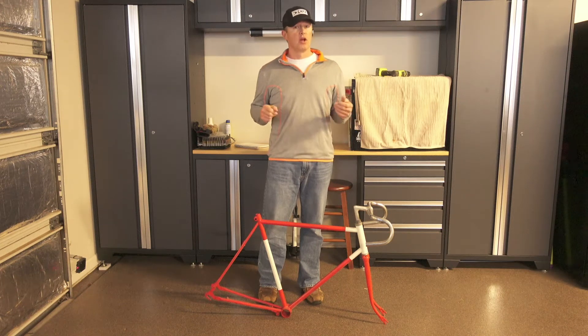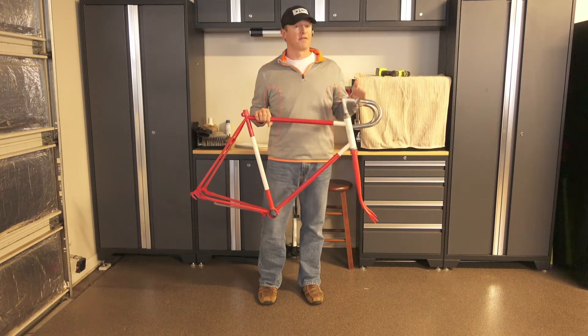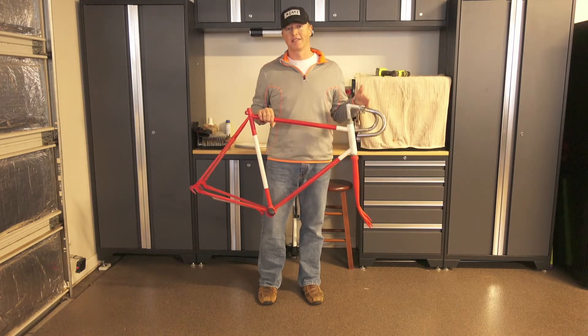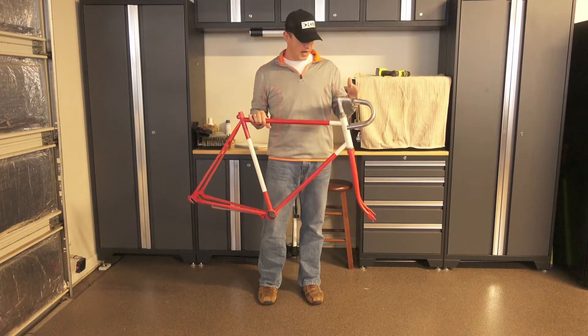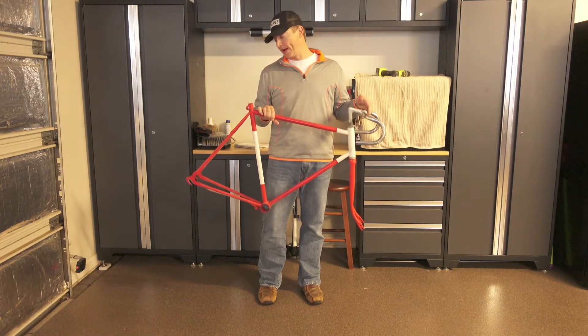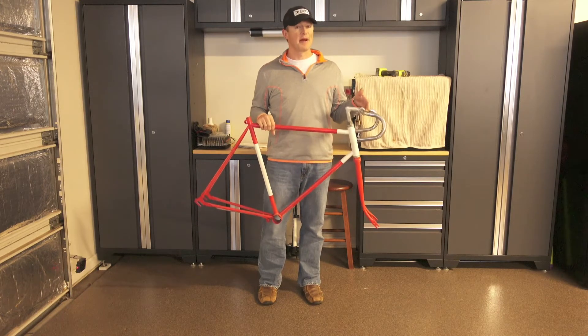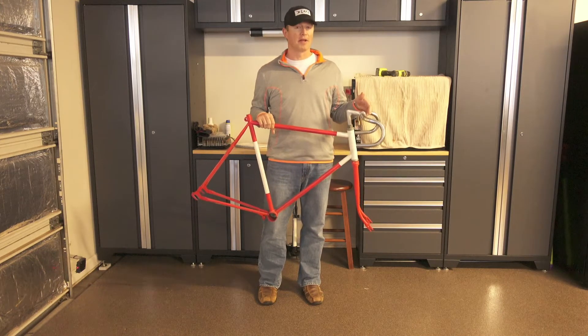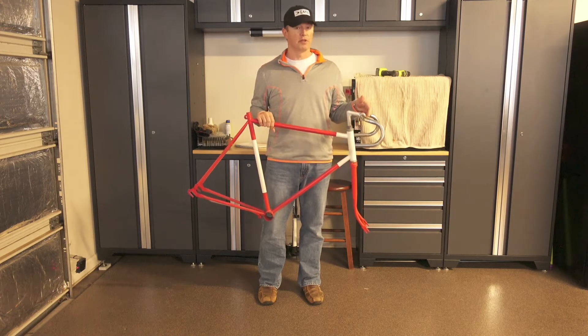In this next series of videos, we're going to be building a super budget fixie bike. This bike is an old steel frame 10-speed bike. I've had this since I was a kid — I actually got this out of somebody's trash. I stripped it down and painted it, then kind of just gave up on it. It's been sitting in my attic for years, and I thought it'd be a pretty cool series to build a budget fixie.